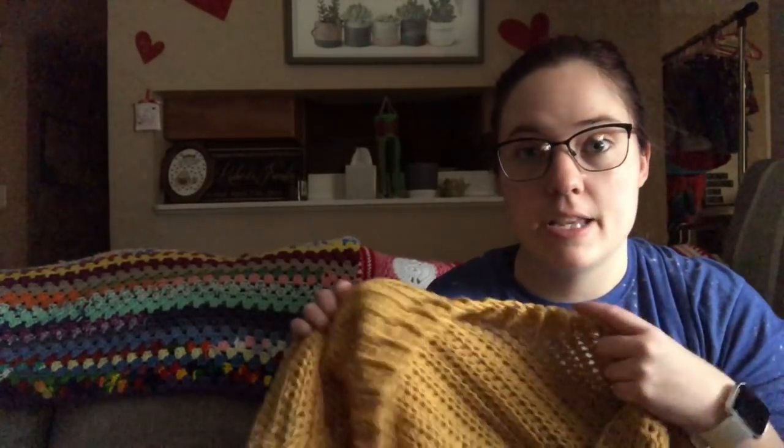I made the extra large because I was afraid a large wouldn't fit well, even though I normally wear large shirts. With cardigans you want them to be kind of loose and flowy and be able to wrap up in them, so that's why I opted for the extra large.